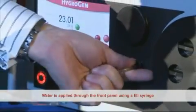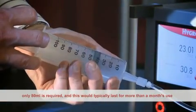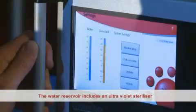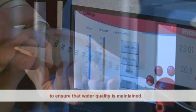Water is applied through the front panel using a fill syringe. Only 80 millilitres is required and this would typically last for more than one month's use. The water reservoir includes an ultraviolet steriliser to ensure that water quality is maintained.